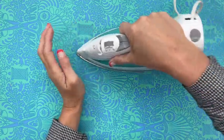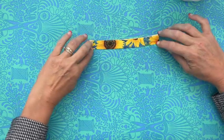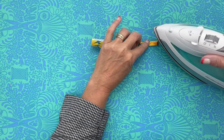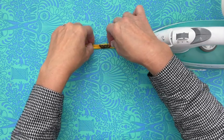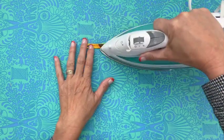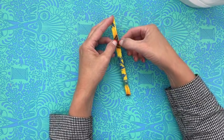The very first thing we're going to start with is getting our tab all ready. I just like to give it a nice press. All we're going to do is fold it in half — I do it with my fingers — fold it in, fold it in, and then fold it in half again. I like to do one side at a time; it doesn't hurt for the iron to sit there for just a minute. Then I can pull that over and give it a good press. Then I'm going to pop over to the sewing machine and do a thin seam right down the middle.